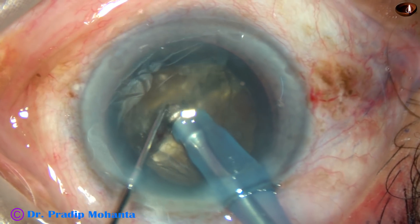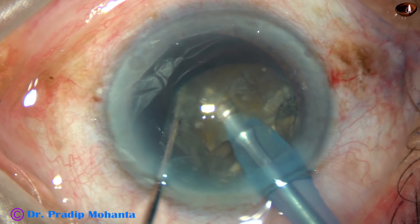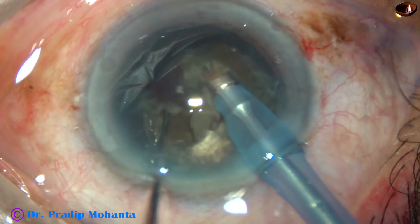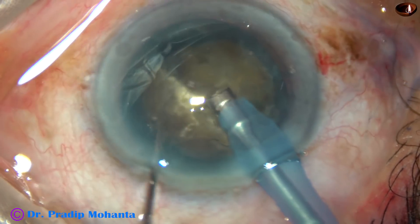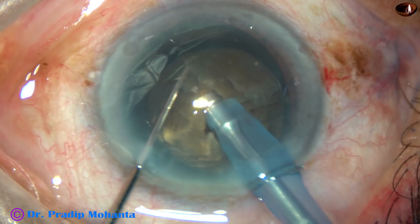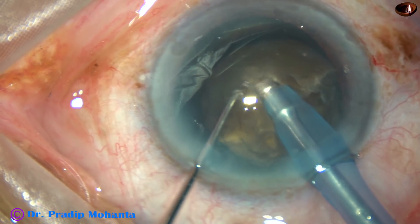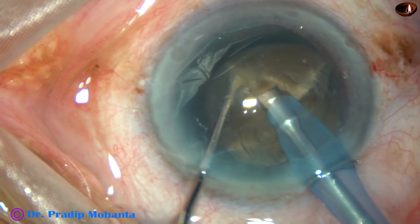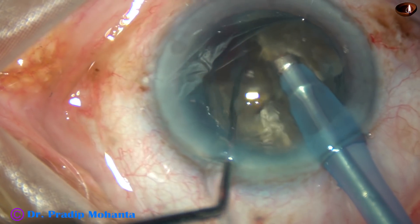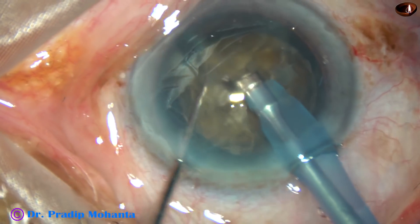Rotate 180 degrees and separate the nucleus completely. Now, this hemi-nucleus is divided in the same way. It has been divided into two large pieces. And now the other hemi-nucleus is divided into two large fragments. So the hard nucleus has been divided into four large fragments.